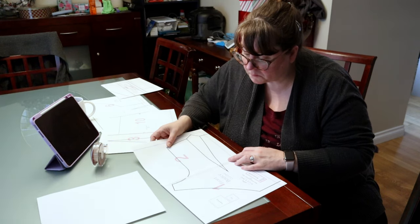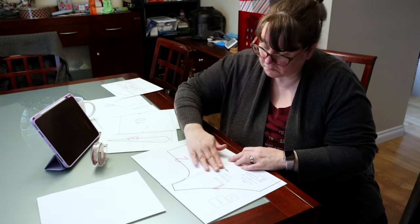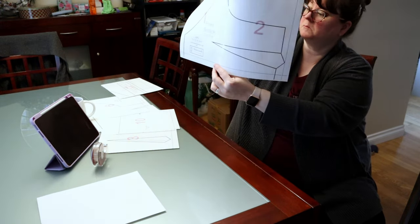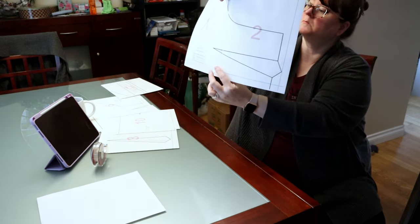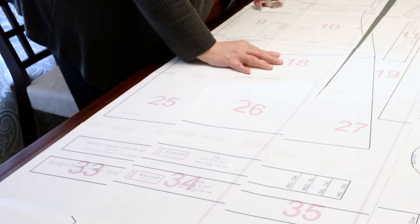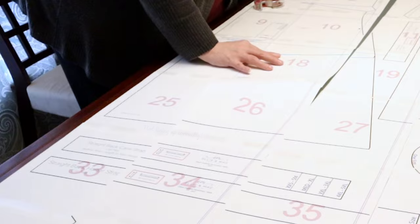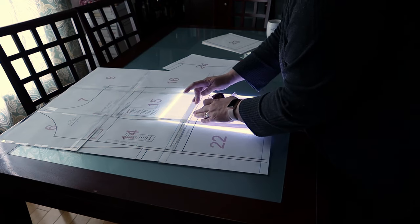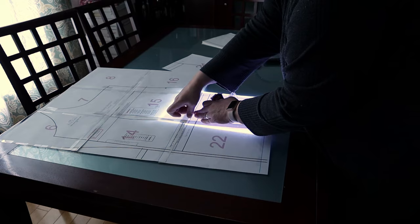It took some time to tape it together. The pattern claims to be trimless, but if you only print out one size, it seems the accuracy of the taping guides is a little dodgy. Apparently, printing it with about three sizes gives a few more points of reference. I struggled as best as I could on day one, and then spent some time looking for my light box to try and get the sizing right.